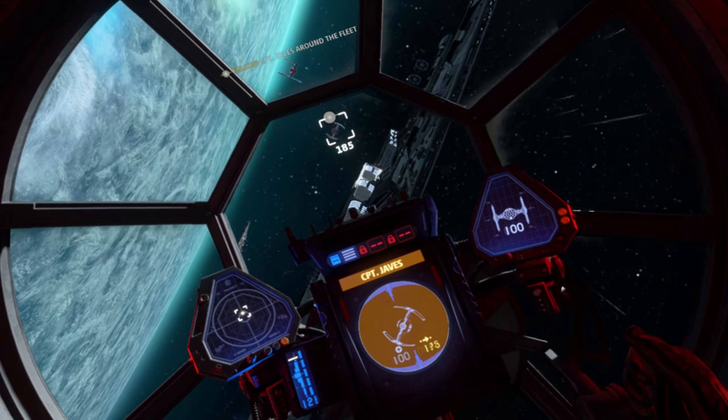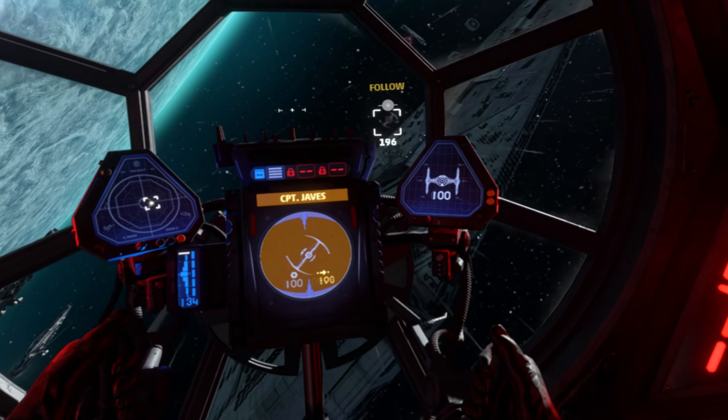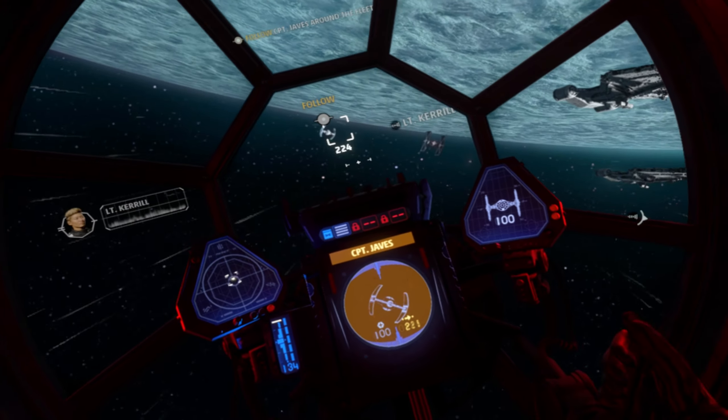Unfortunately, the controller configurations are a bit broken at the moment — completely broken for a lot of people — and I'll show you what's going on in this video today.